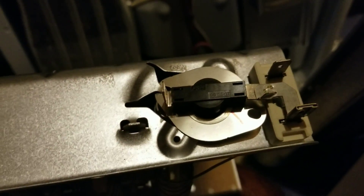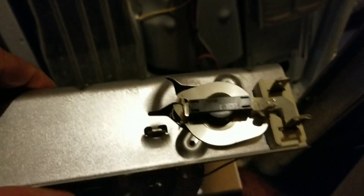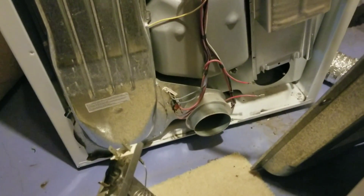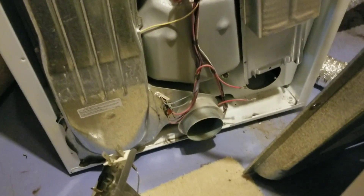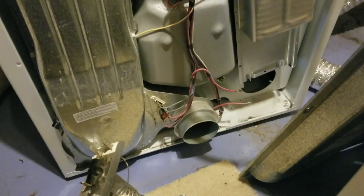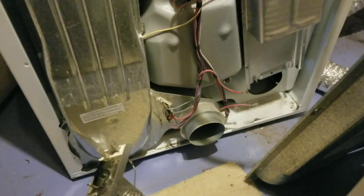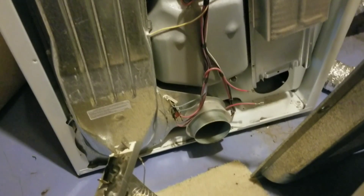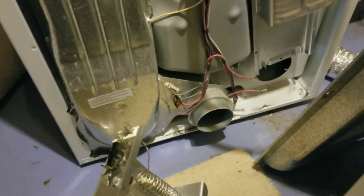After that it's just reassembling, screwing it back in, and giving it a test run. Any questions or concerns, leave a comment and I'll try to answer them the best I can. In the description I'll leave the model number and the part number you'll need for this dryer. As always, thanks for watching.